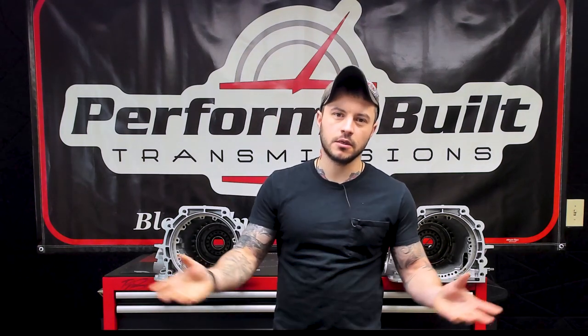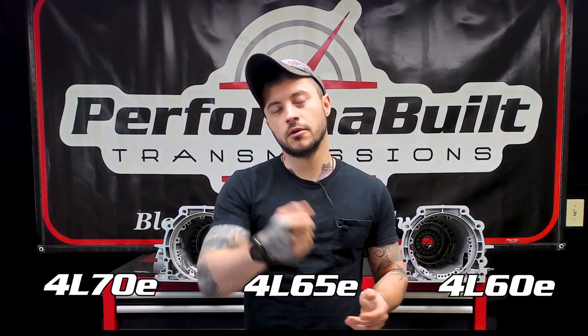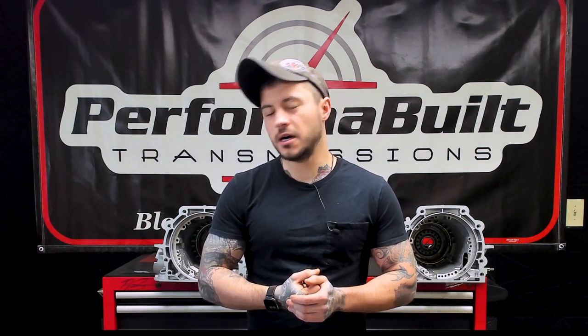Afternoon everybody. If you don't know me, my name is Ryan and this is PerformBuilt Transmission's little learning lab, where today we're going to talk about more of the basics. There's so much confusion in the transmission world, especially with GM's basically now poster child that everybody's starting to have a little bit of faith in after the last 30 years of being a complete failure. We're going to talk about the 4L60, the 65, and the 70 — namely what makes a 70 so special, and why does everybody want one so bad when they don't know the first thing about it.